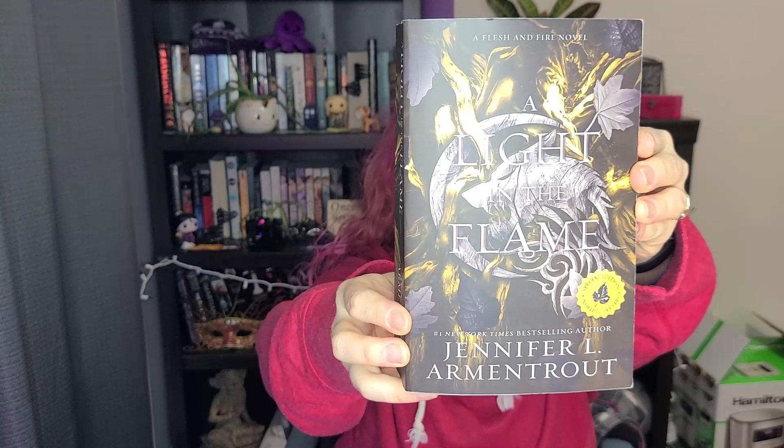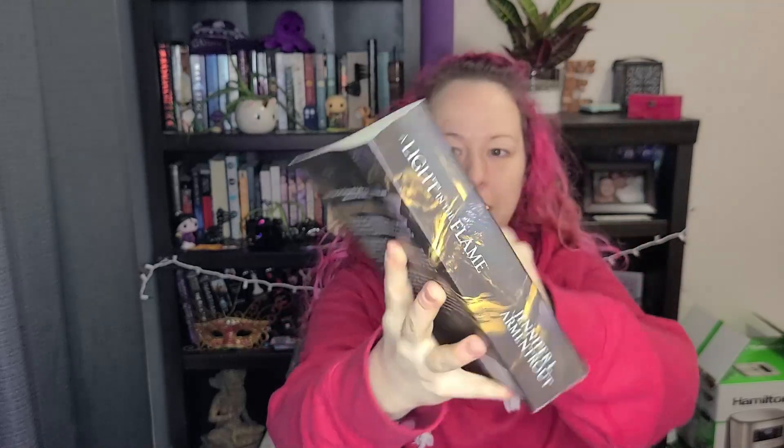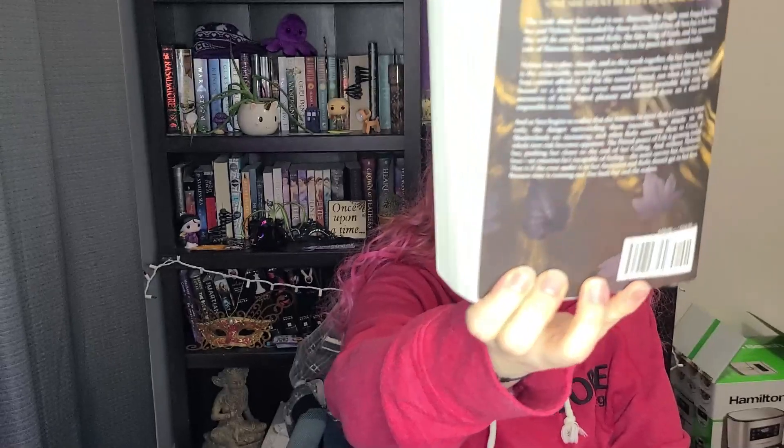I love the cover with the wolf and the moon, and she's keeping with the theme with the tree branches and leaves. This one's all gold and silver and it carries over to the back as well. The last one had a dragon behind it; this one's just with the wolf in the front.